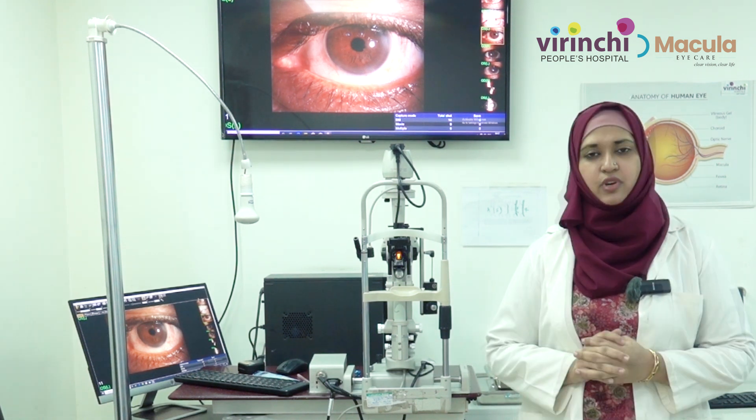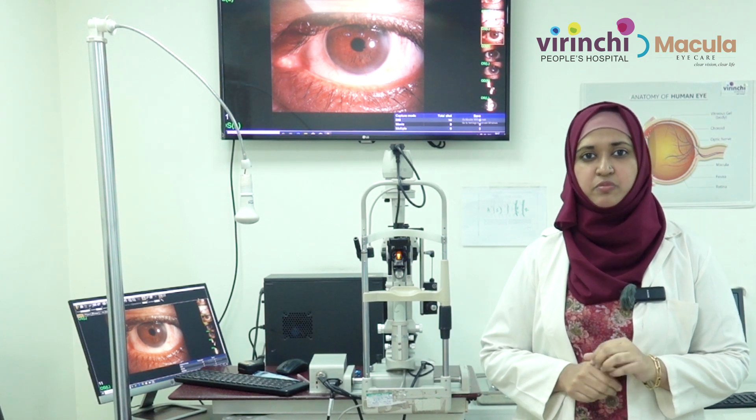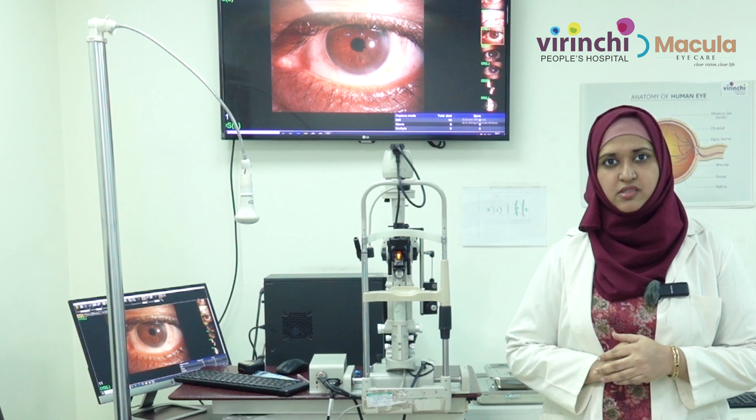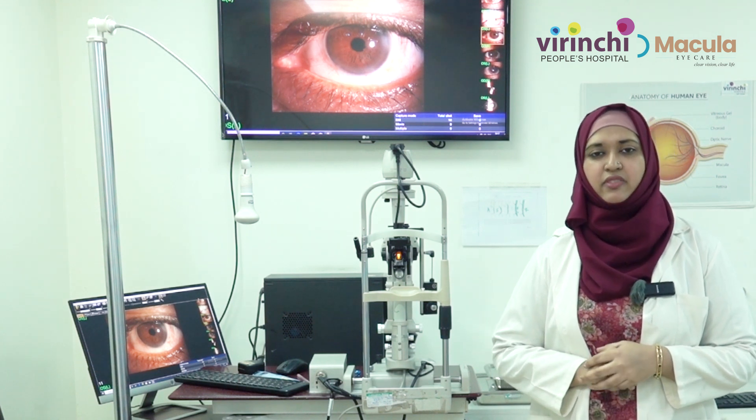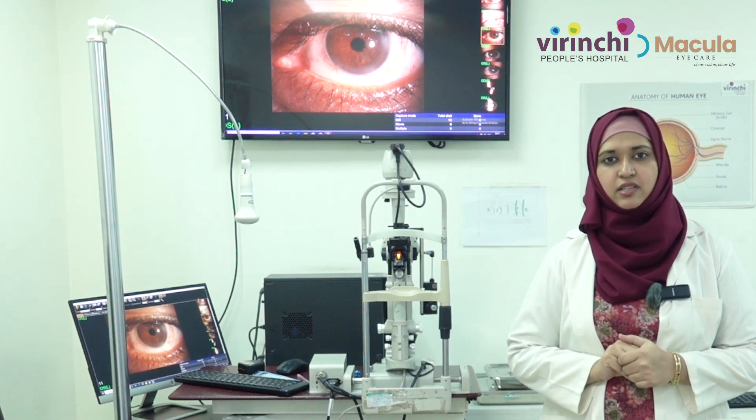These are some of the tips. For any other queries related to contact lens health, prevention tips, storage practices, healthy practices, and the type of lenses suitable for you, please do come to Virinshi Hospital, Banjara Hills. Thank you.